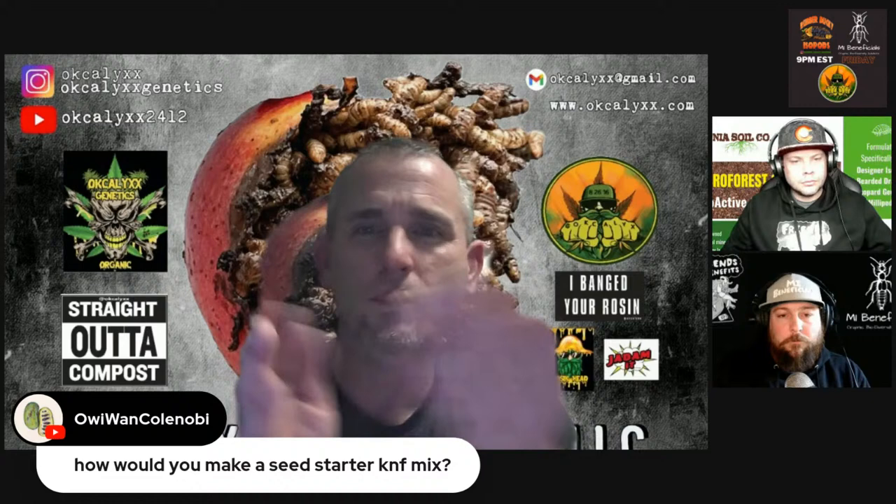So I can't start seeds in my compost — it's got too much stuff in it. I usually go to my no-till garden, grab handfuls of soil, put them in trays, and get things started that way.